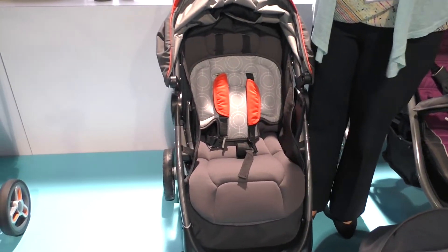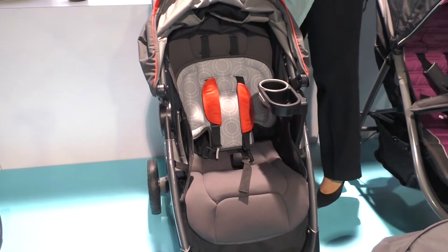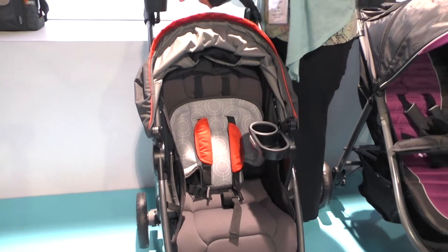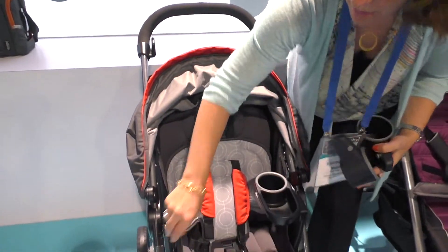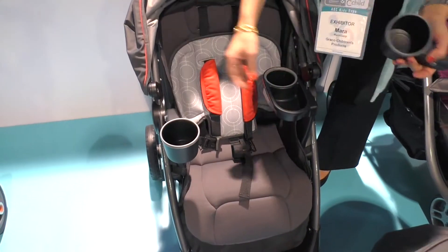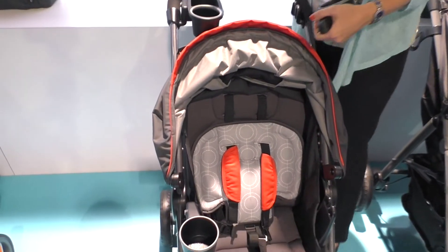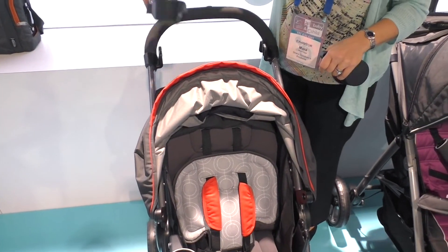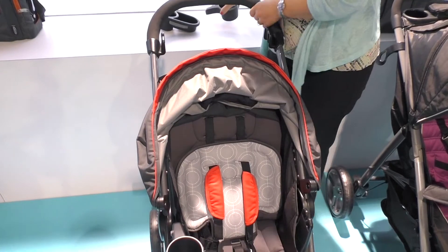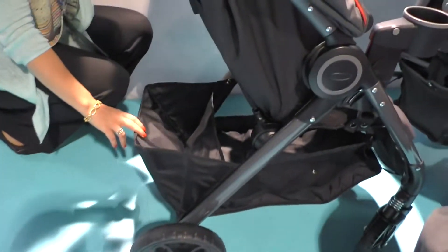We can pop these out and we've got these Mix and Move accessories that can snap on. The stroller comes with two attachment points up here for mom and two attachment points here for baby, so depending on what mom's got with her and what baby needs, she can decide how she wants to configure the attachments.